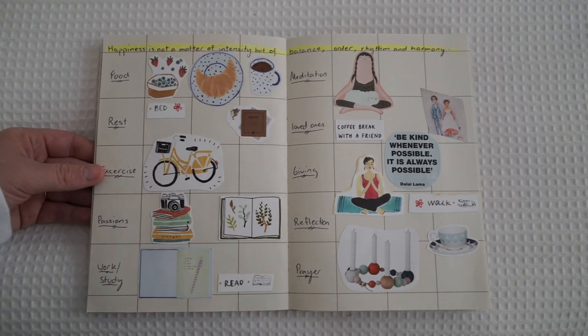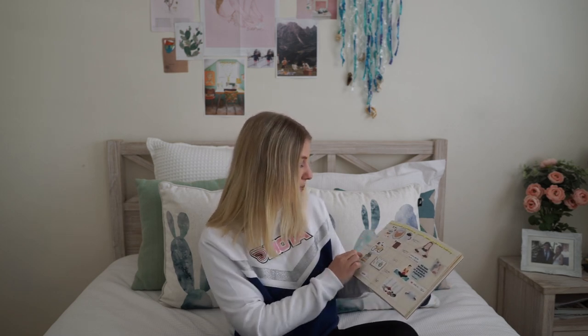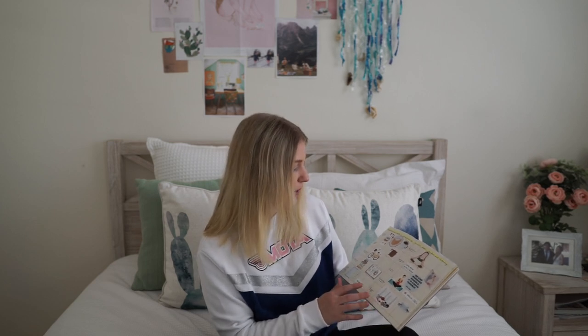The next page is more about self-love and getting to know your body and self. I've written at the top: 'happiness is not a matter of intensity but a balance, order, rhythm and harmony' — and I fully believe that once you get everything in balance in your life you can live a happier life. The main things to balance are: food, rest, exercise, passions, work and study, meditation, loved ones, giving, reflection, and prayer. I've put illustrations on each one because I'm more motivated when I visually see things.